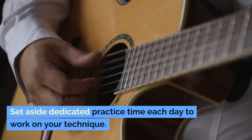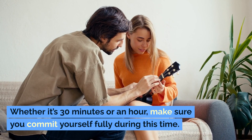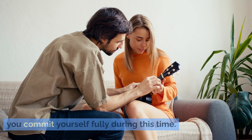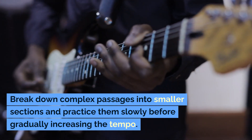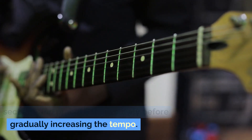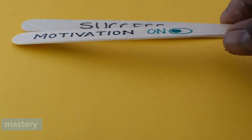Set aside dedicated practice time each day to work on your technique. Whether it's 30 minutes or an hour, make sure you commit yourself fully during this time. Break down complex passages into smaller sections and practice them slowly before gradually increasing the tempo. Remember that progress takes time, so be patient with yourself as you work towards mastery.